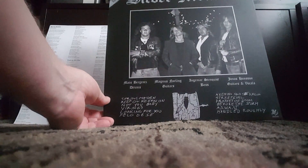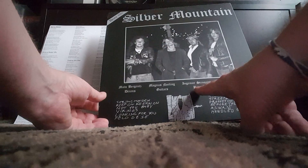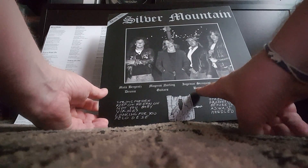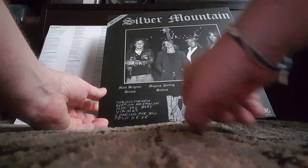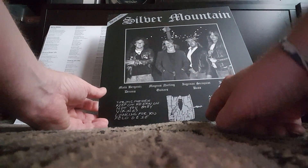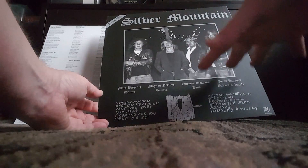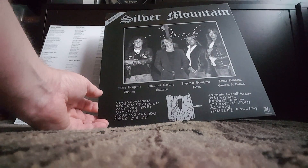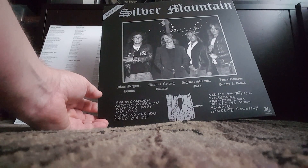I heard a lot of good things about Hell's Headbangers — they do a good job of packing their merchandise. Let me pull this over here real quick. Oh nice, it's all taped into the box. Very good. You did a really good job.